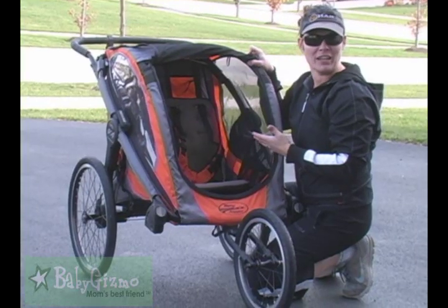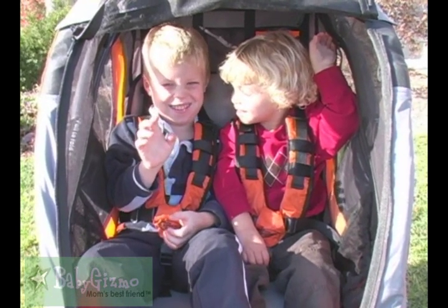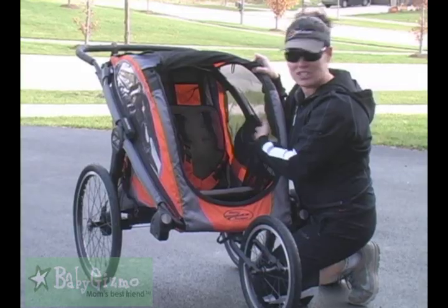It's a narrow fit if you have two bigger kids. Here is my two and my four-year-old. They are sitting side by side. As you can see, they're a little close, but they can both fit. They both have a harness. It is about 20 inches across.